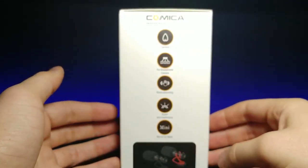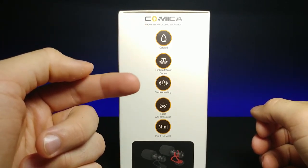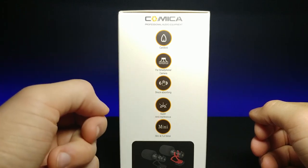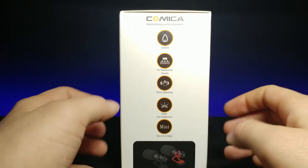If we turn it to the side and focus in, it says it's cardioid for smartphone and camera use, it's shock absorbing, super anti-interference, and it is mini and full middle — which I like.